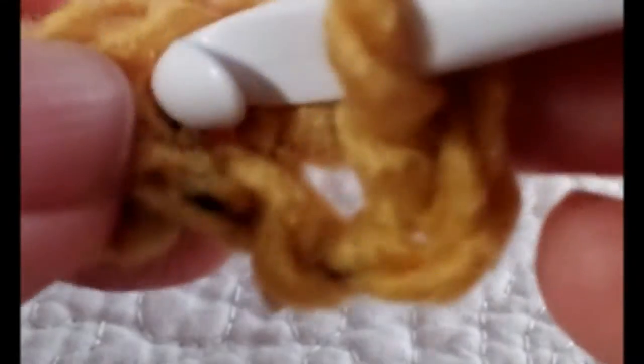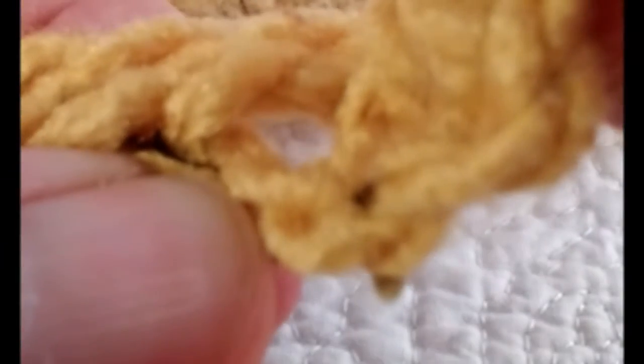As you're looking at that, you can see your next chain that you made — you can see the hole to that chain right there. Take your hook, go right through there, pull the yarn up, and now again you have two pieces of yarn on your hook. Wrap another piece around and pull that piece through. Now you have two single crochets.